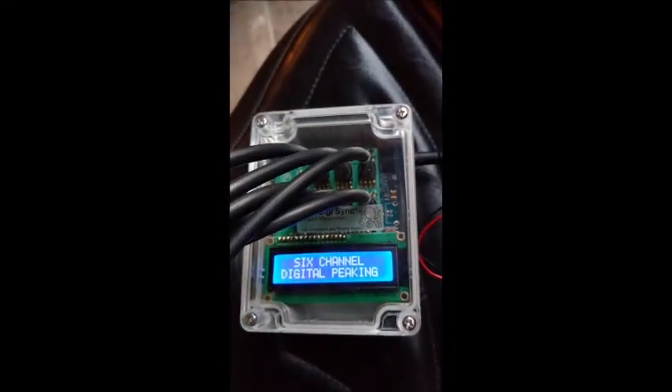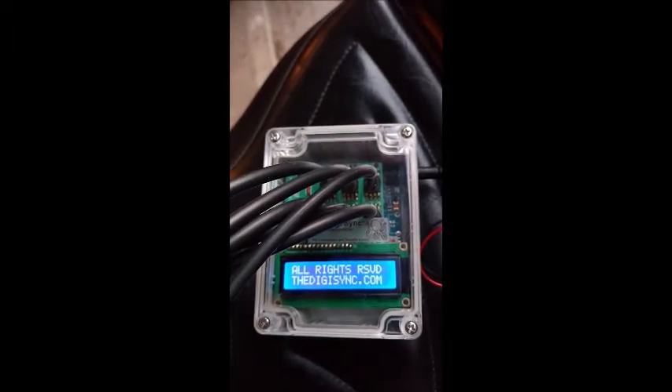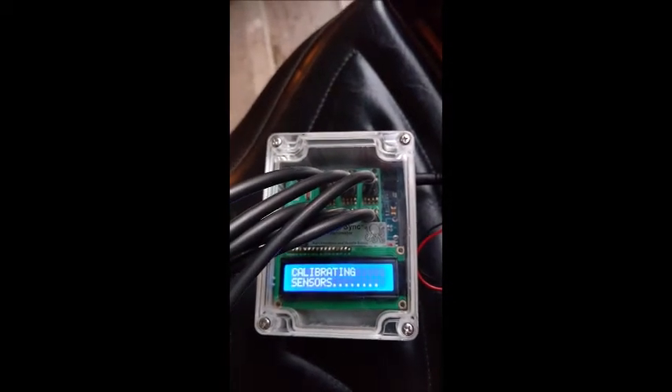No issues, no complaints. Here we are, V2.2. We're going to let it calibrate, start the motor, and then I'll turn the video back on to let you see the reading.